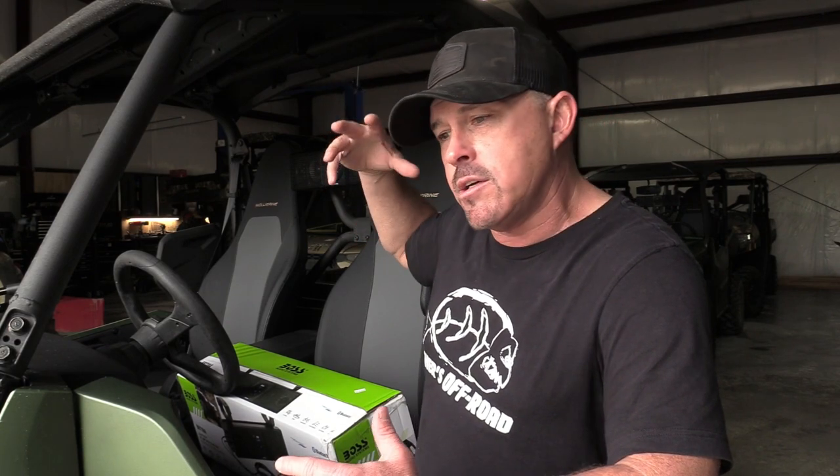So you guys get an idea of what this thing sounds like — we've used it with full face helmets, half helmets, three-quarter helmets, and it sounds really good. It doesn't seem distorted and it's just loud enough. It's not too super over the top loud, but just loud enough that you're gonna get a good quality sound and enjoy the music, and of course not blow everybody else away out on the trails.